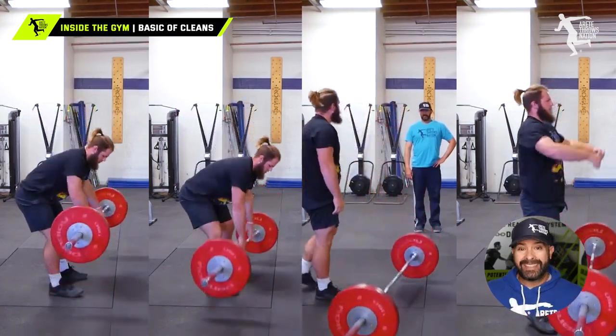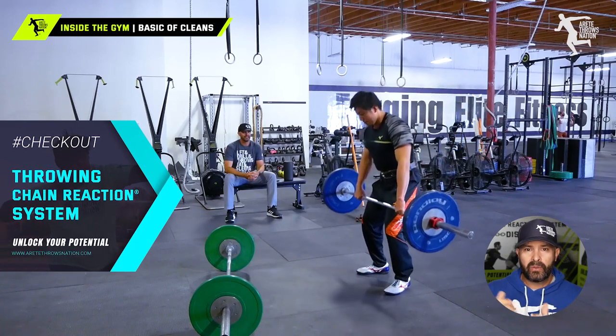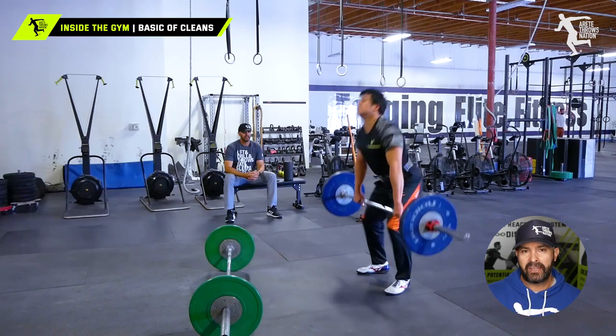If you're focusing on these things daily, you're going to be adding a lot more speed and power into your throw. Just like we talk about our throw setting up the chain reaction, we want to set up the chain reaction in our Olympic lifts.